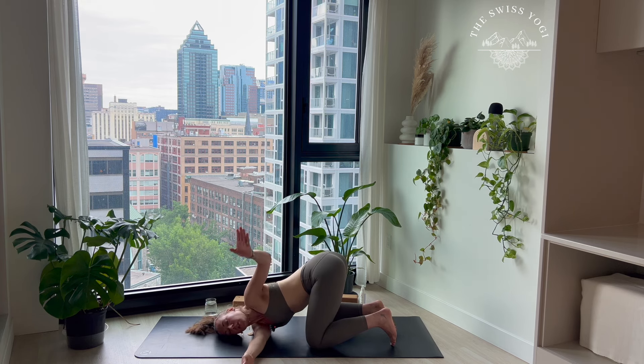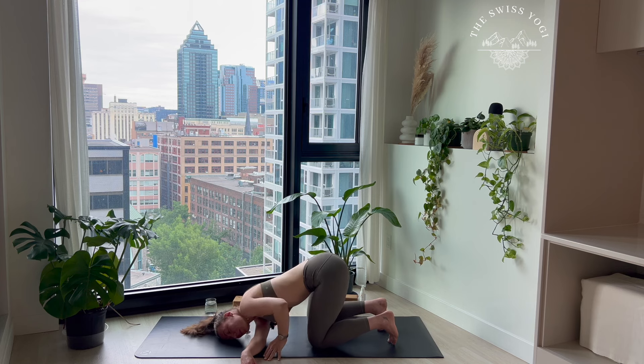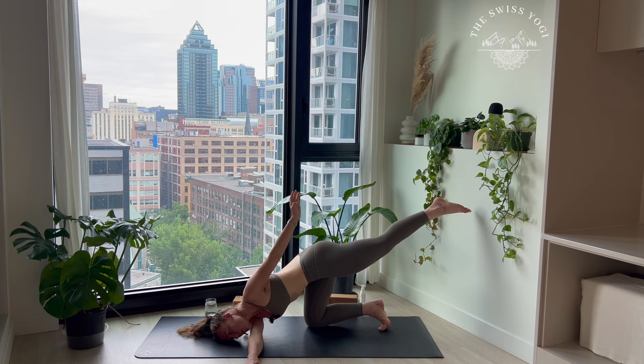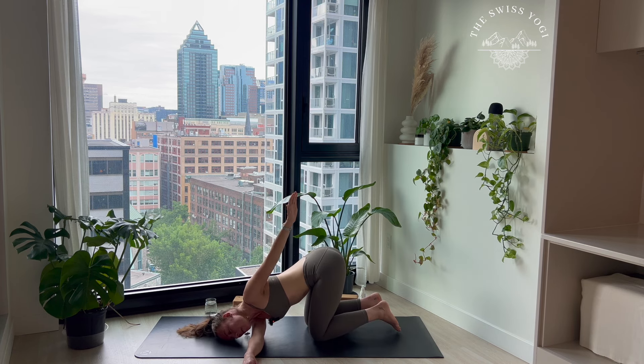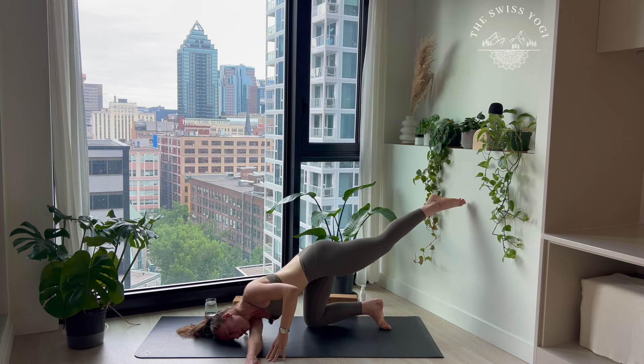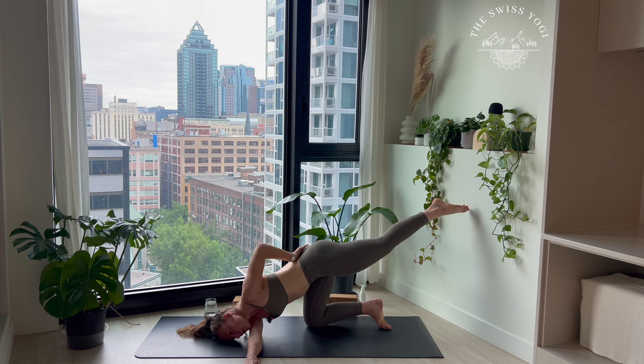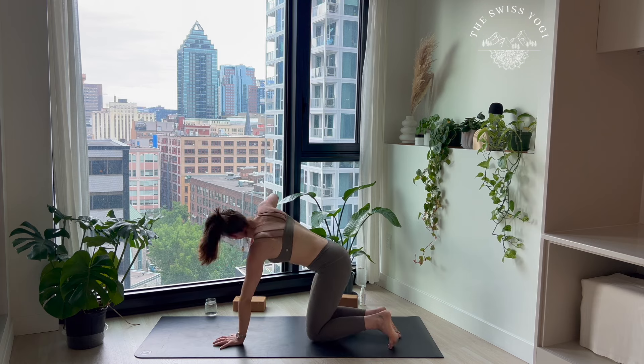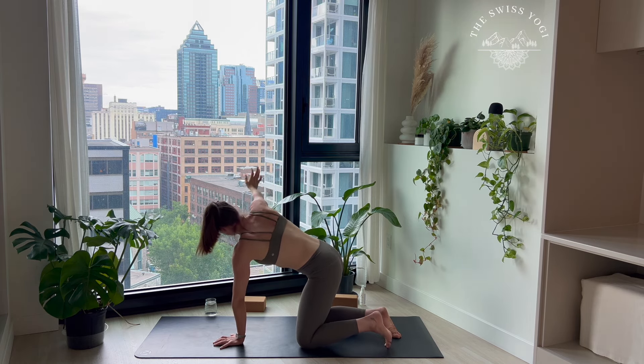Inhale, lift arm up to the sky. Now press the palm of your right hand to the mat. From here, trying if possible to extend your left leg back — pressing your right hand to the mat will help you with stability. Always the option to keep your left leg to the mat. If your left leg is up, on your exhale bring it down. Left hand on the mat, inhale right arm up to the sky. Exhale, back to center. Beautiful.